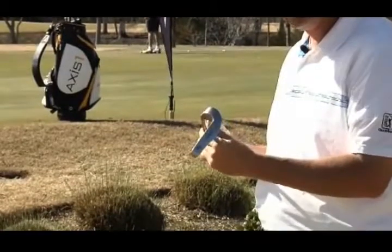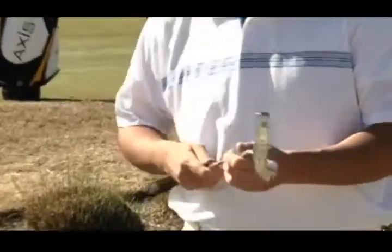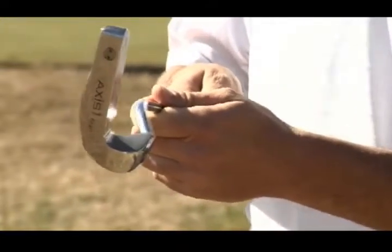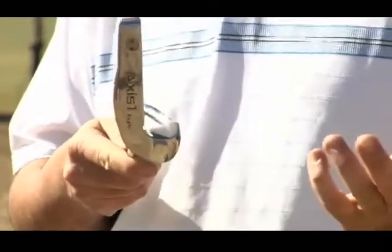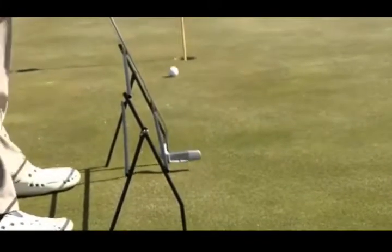Usually putters lay like this, indicating that there's more weight on the toe. So when you actually take the putter back, the toe lags on the inside, and then when you bring it back through, it lags to the outside. The Axis One putter is perpendicular to your target, which is fantastic. There's no roll either way, so it stays perpendicular to your target line through the whole stroke.